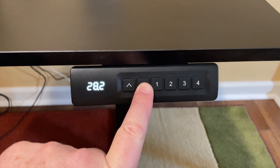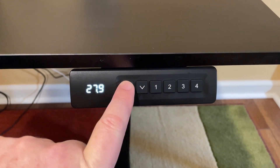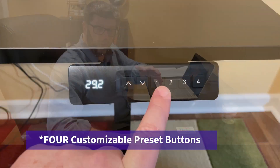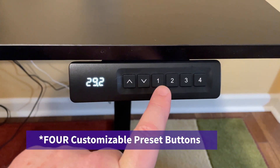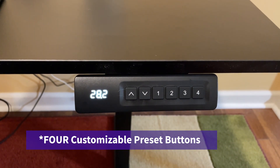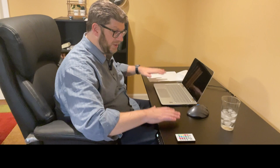The desk itself is really, really nice. It's nice and big, and it's very sturdy. The way you control it is there are little buttons on the side — you just press an up button or a down button that will either move the desk up or down. You can actually watch the measurements as you see it go up or down. There are two presets as well, so I have a one — if I hit one, the desk will automatically go to a preset height.